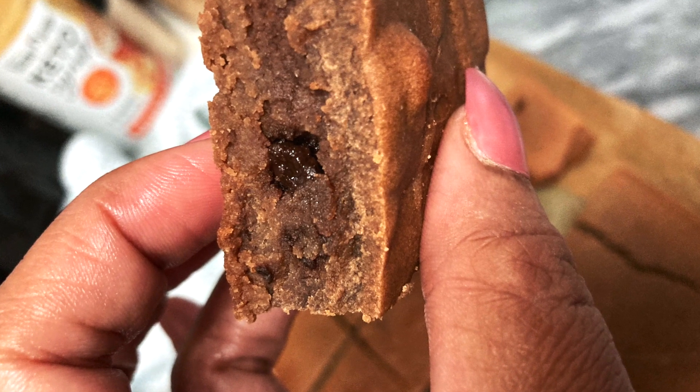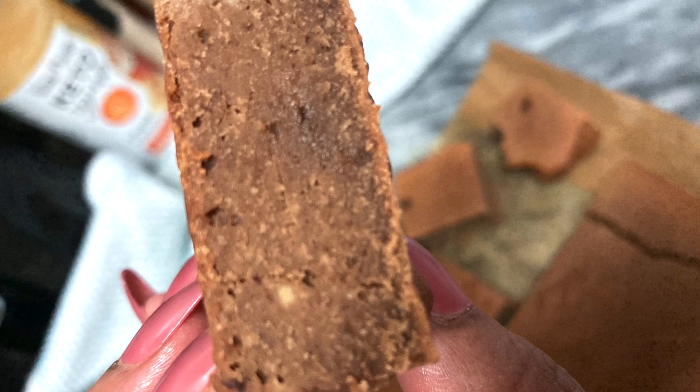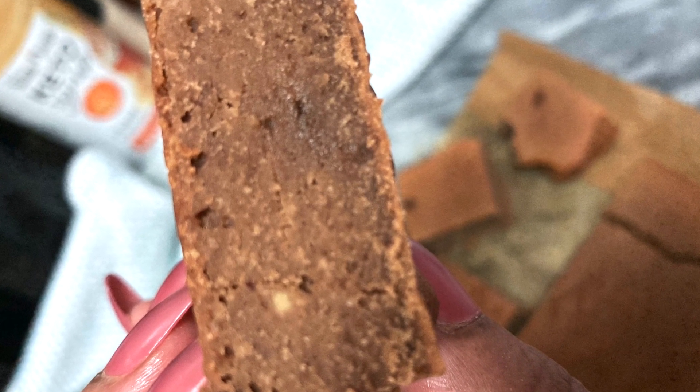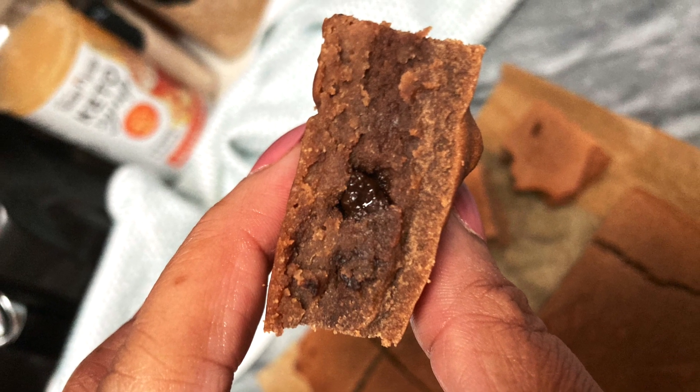I'm so glad you guys chose to stop by and spend some time with me today. I hope you guys enjoy this keto recipe, and until next time, my divas — as always, stay safe and be well. Bye bye!